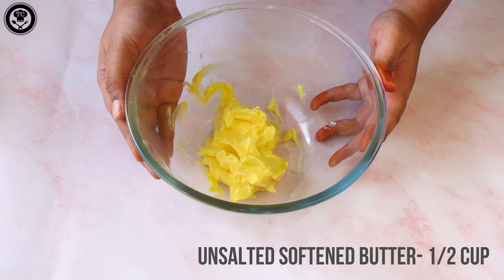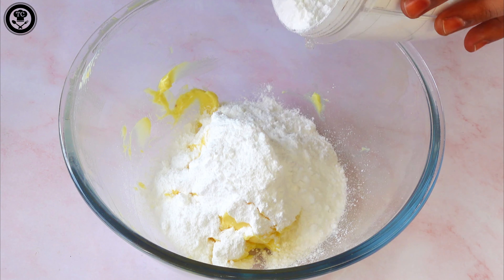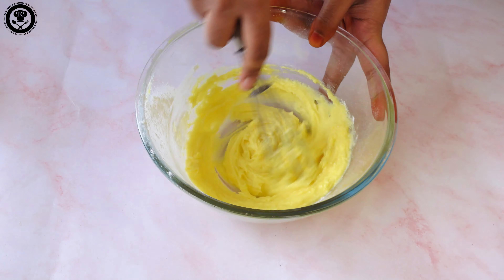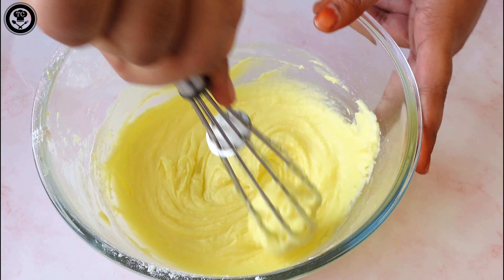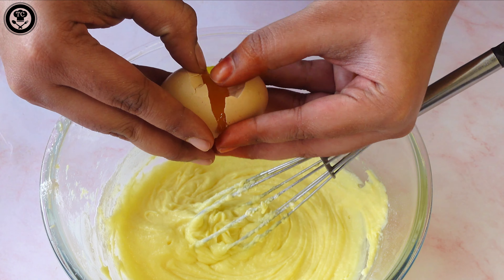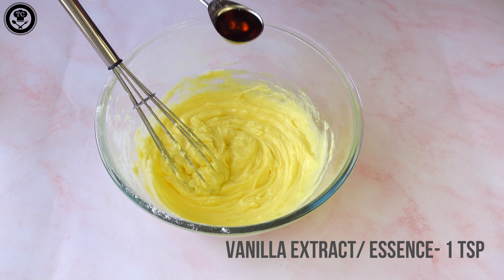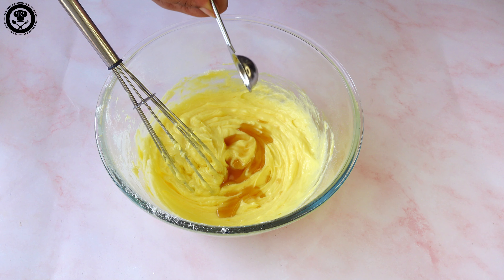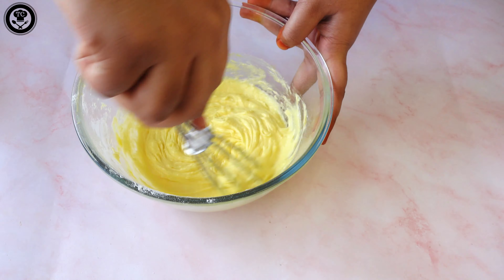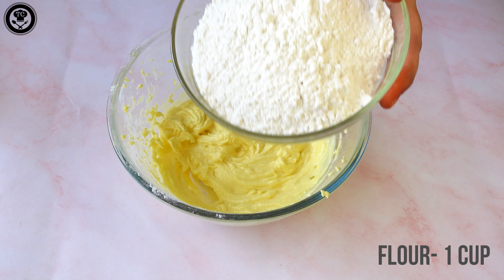First you will need half a cup of unsalted butter at room temperature. Add 3/4 cup of powdered sugar and cream them really well by whisking. Now add one egg and whisk really well, then add a teaspoon of vanilla extract or essence and 1/4 teaspoon of salt.